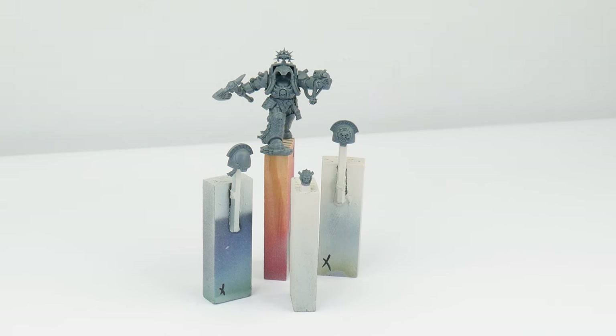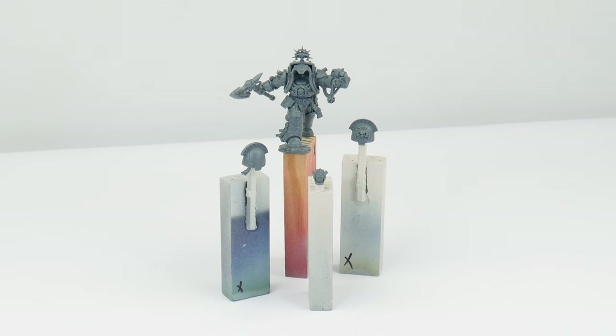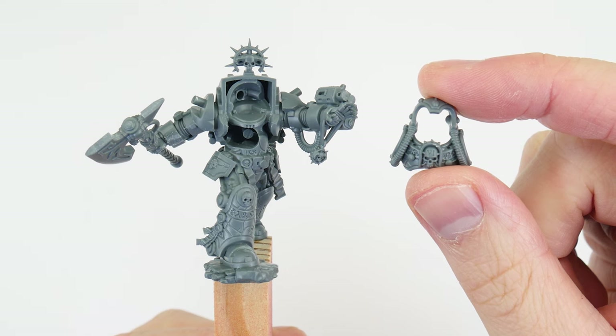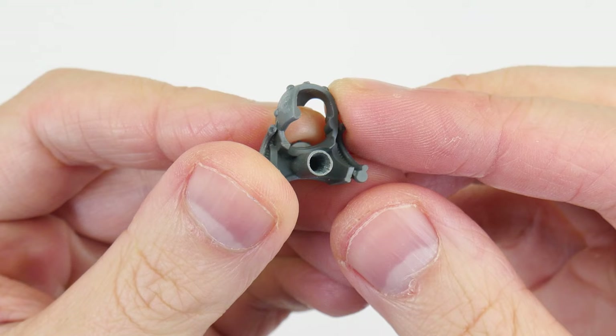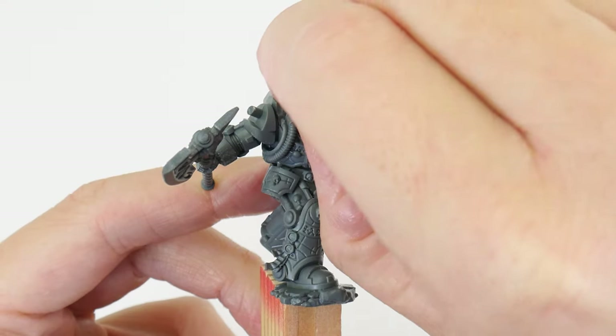To make the terminator librarian easier to paint I've assembled it using sub-assemblies so I can get to areas I wouldn't normally be able to reach if I'd fully assembled it. Something I've not done is glue the chest piece in place — I've done this so I can leave the head separate for painting. I recommend either cutting away the peg or making the hole bigger so it's easily removable.